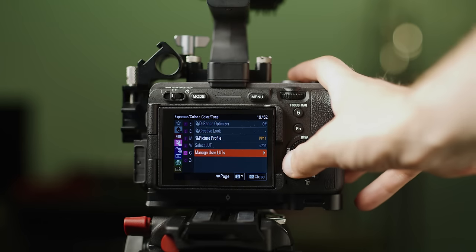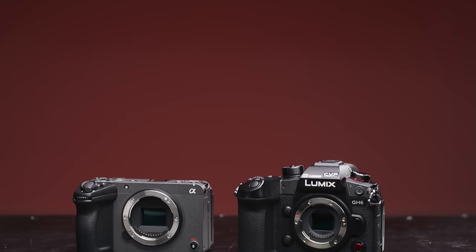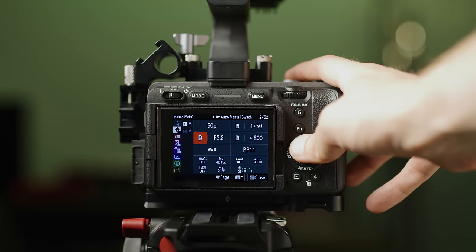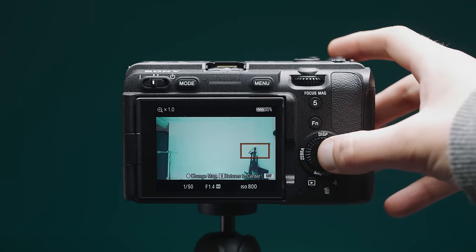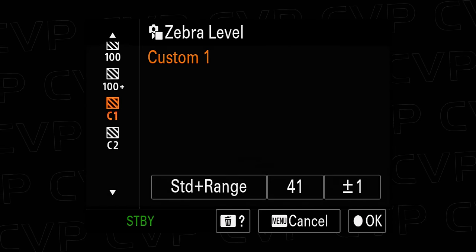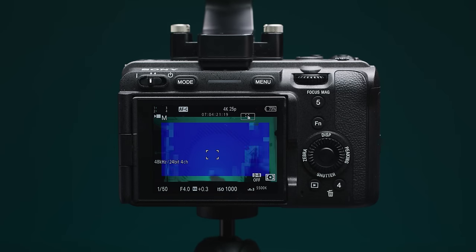The FX30 and FX3, since the introduction of version 2 firmware, really stand apart from the Alpha series, and the gap between them and Panasonic has been narrowed, though the GH6 does still edge out a little bit. The FX30 uses Sony's most up-to-date Alpha series menu system — their best to date — with loads of improvements over other Alpha cameras. It has a solid punch-in function, excellent custom white balance, good customisable zebras for exposing, and more unique features like focus breathing correction and a focus map tool that the others don't have. I just wish it had a waveform.